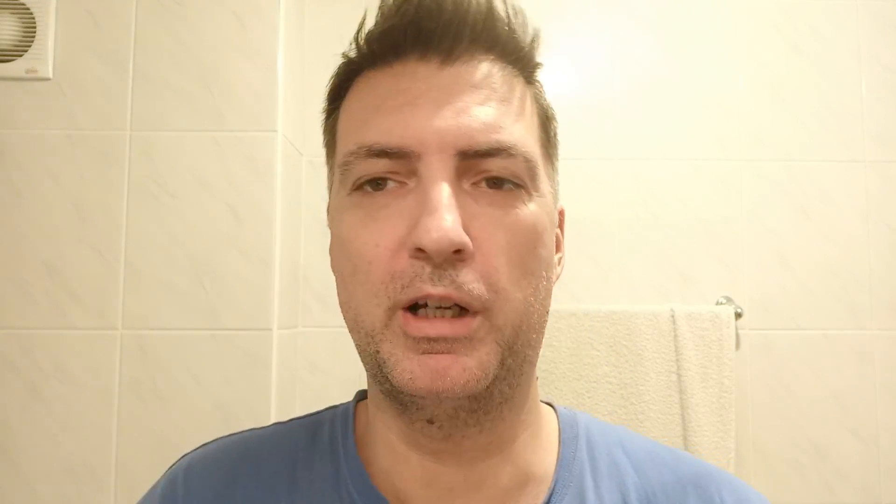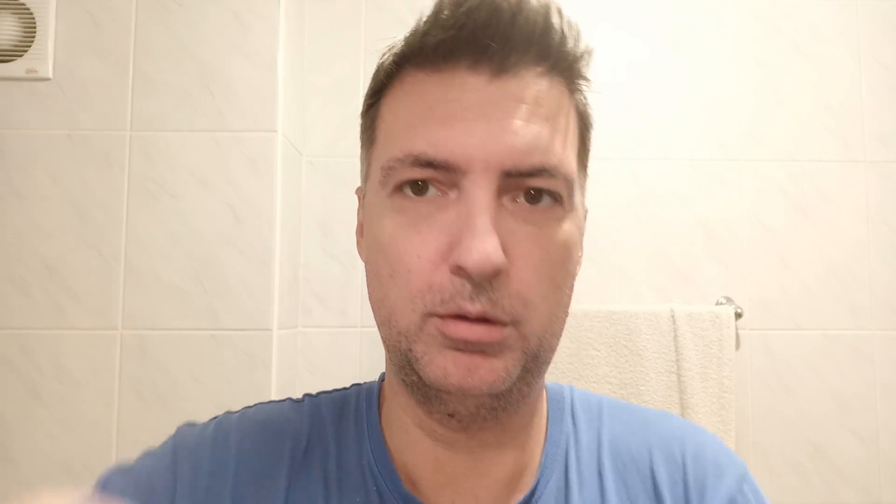Soap will be Proraso White, and as for the brush, Daniel - my eyes on you. I've added just a little bit of water inside, just enough to dip the brush so it is a little bit wet, not soaked. Let's see how it's working.